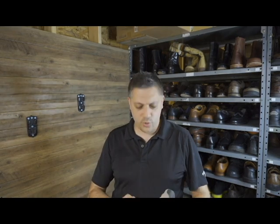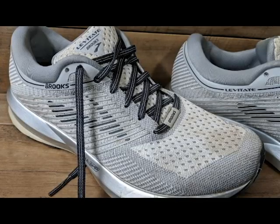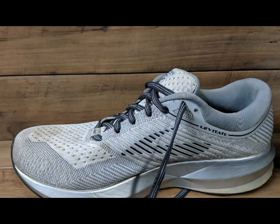My name is Tino and what I'm going to do is try to clean these Brooks Levitate running shoes. These are a women's nine and as you can see by the pictures, there are a lot of spots on the toe area — just all around, a lot of dirt. You never really know if you're going to be able to clean all of the dirt off until you try, so let's give it a try.